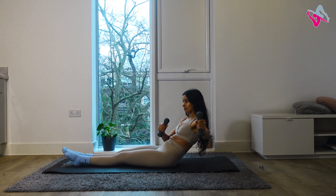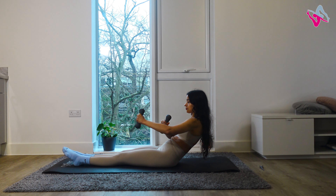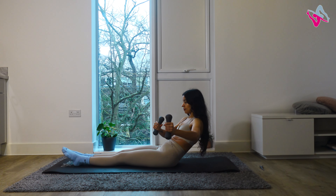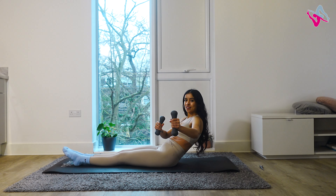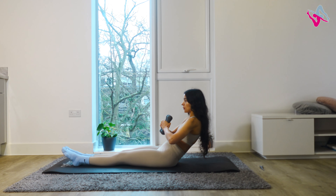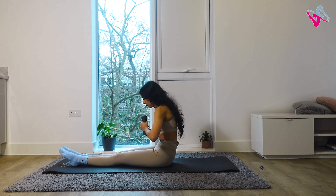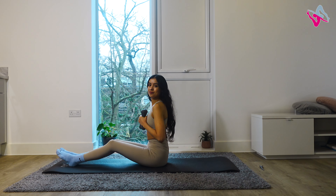Stay here if you can and go into ten arm openings. As you inhale, take one arm out to the side; exhale, bring your arm back in. Keep going alternating sides. Try to keep your back nice and rounded and as still as possible. Go for two more, then last one. Once you've finished, roll forwards back into a C-curve and restack your spine. Well done!